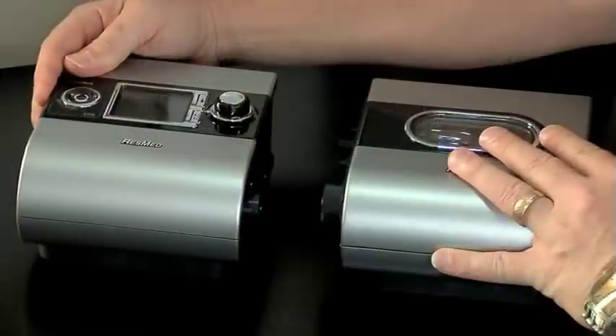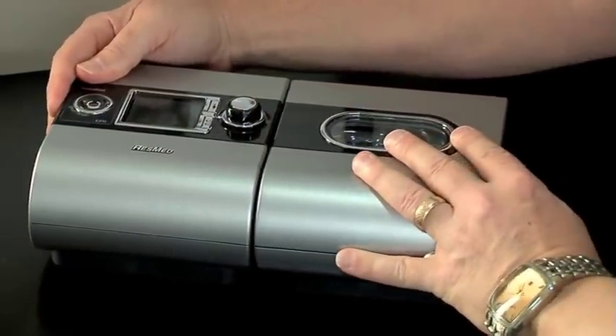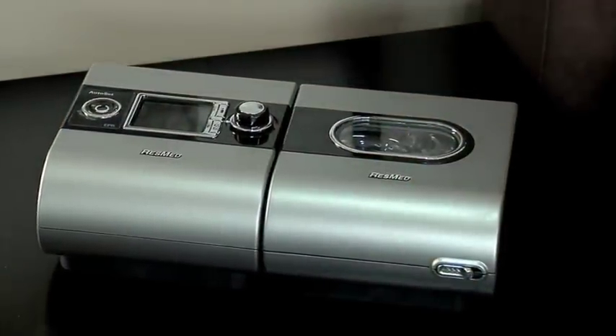Setting your humidifier is easy. Simply line up the unit with your CPAP device, then push them together until they click into place. You'll next adjust the humidity level. You can adjust the level anywhere from off to 6, and you can change it until you find the setting most comfortable for you. It's recommended that you start at 3 for regular humidification and go from there.